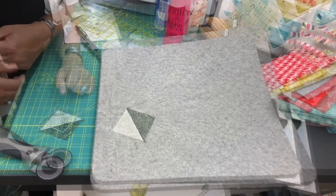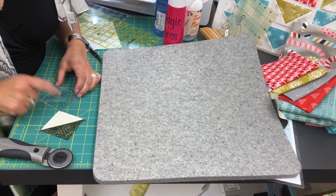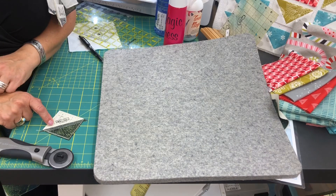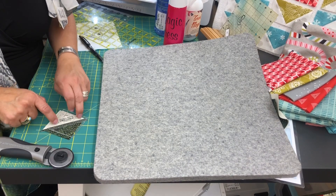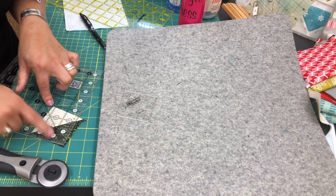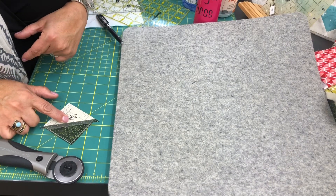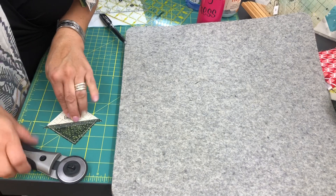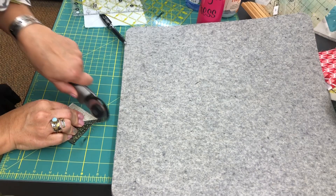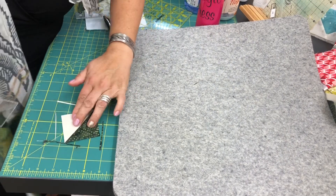We have our half square triangle ready to be squared up. I pressed the seam towards the dark fabric. So if that seam is facing you and you can read the ruler, you will lock it in correctly every time. This is a two and a half inch Block Lock ruler — you can see it slides right on the seam. If you were using a regular ruler, it would teeter-totter over the edge. The beauty of the Block Lock ruler is it locks into the seam, stays flat, and then you trim all the edges. This unit will finish at two inches because you have a quarter inch seam around the whole thing.